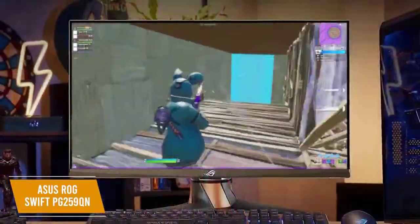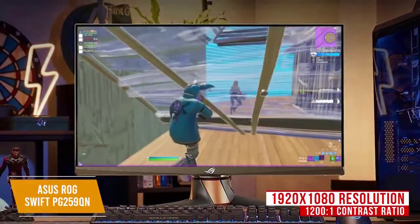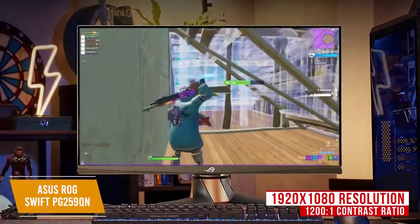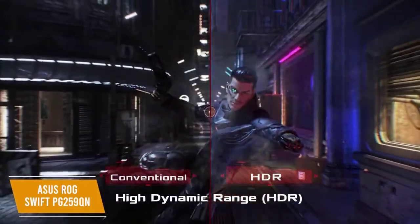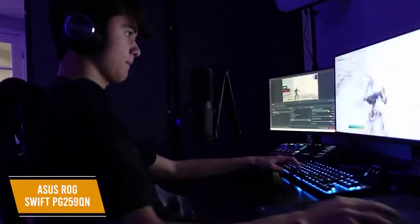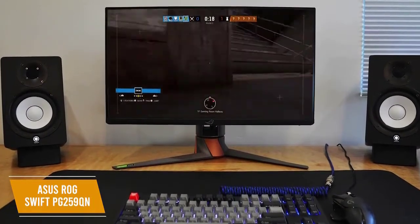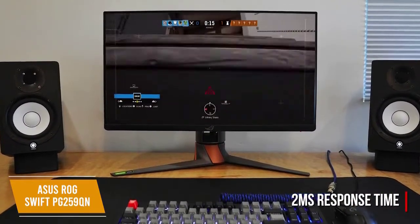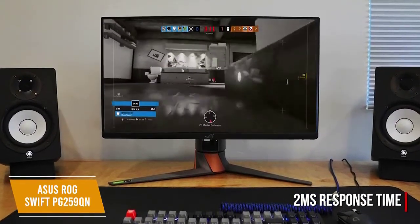The PG259QN comes with an IPS screen with 1920x1080 resolution and a 1200 to 1 contrast ratio with support for 10-bit color that offers solid color accuracy and adequately wide viewing angles. It also supports SDR content and HDR10 to boost the contrast. Its incredible 360Hz refresh rate is perfect for eSports enthusiasts with a need for speed. This is the first monitor to offer 360Hz refresh rates and has an astoundingly low response time of 2ms with little input lag. The Full HD resolution also helps, keeping objects and backgrounds in focus.